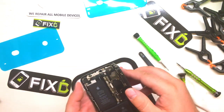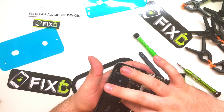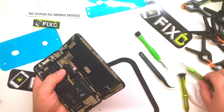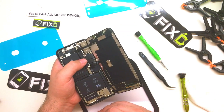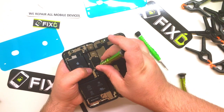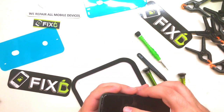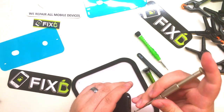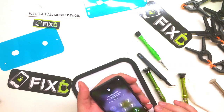We'll go ahead and connect the connectors from the screen, the proximity sensor and your speaker. Make sure everything works. Put in the last few screws to help hold down all the connectors on that plate. After shutting the screen, we will install the last two pentalobe screws at the bottom and test the phone to make sure everything's working and looking good — and the customer is going to be happy about that.